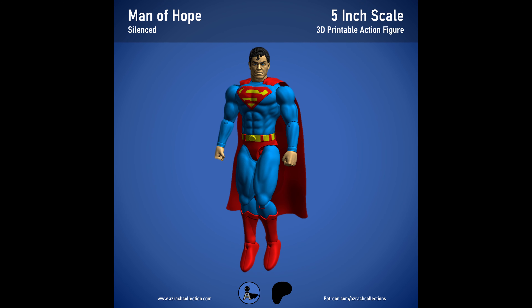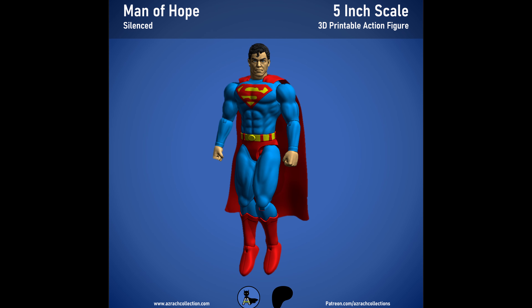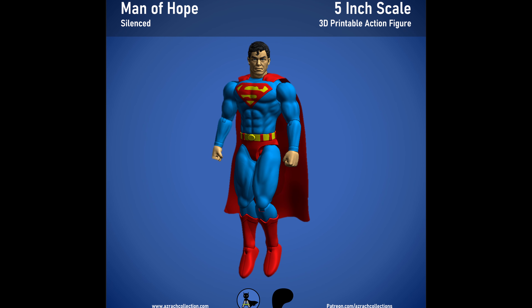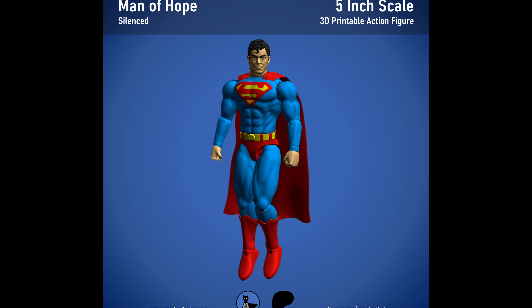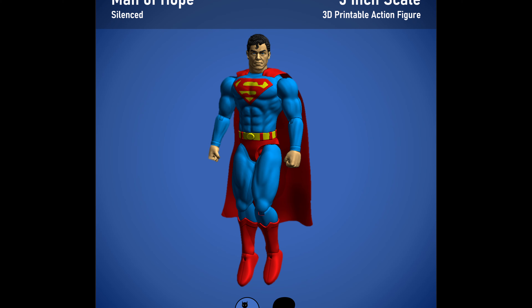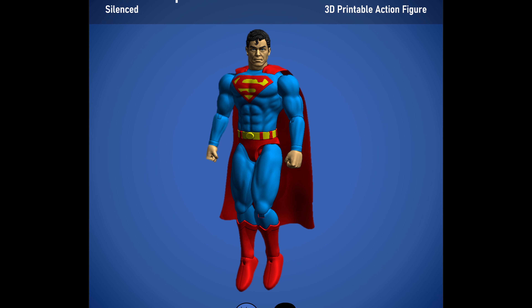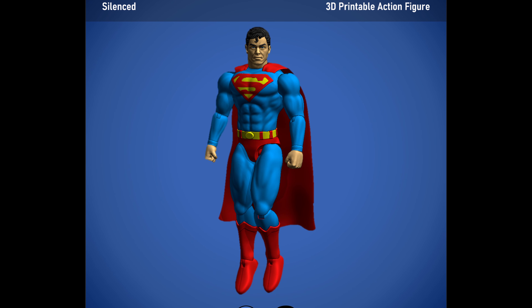Hey guys, Ashrak here, and welcome back to my channel. Today we're having a quick look at a showcase for the Free Man of Hope action figure that I give out during Christmas. This figure is inspired by a certain DC character, and my primary inspiration for sculpting it was the Prime One statue based on the Hush storyline. I'll go into a bit more detail on that later.